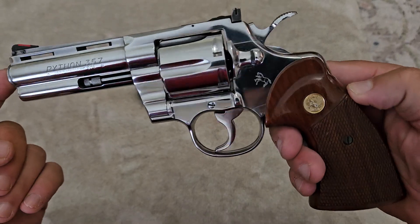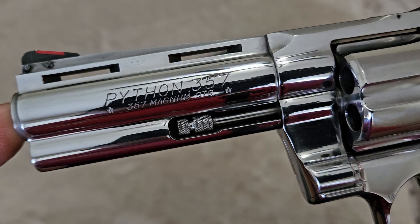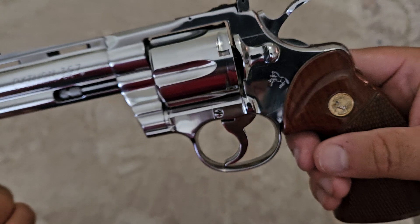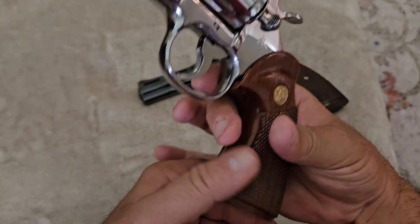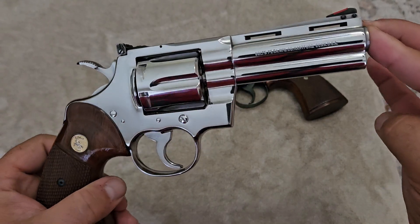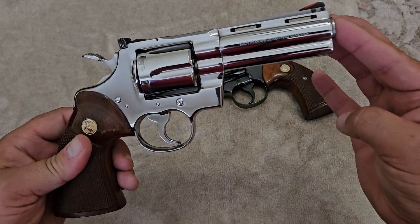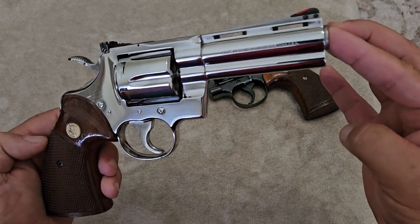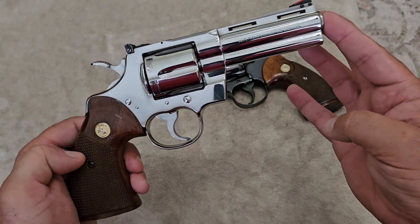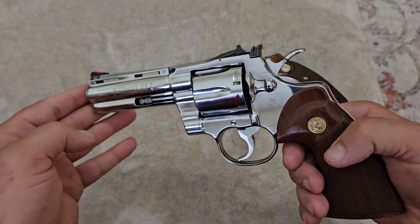Both guns have original wood walnut grips on them. Looking at the close-up of the roll marks, everything is perfectly like a mirror on this gun — it's absolutely stunning. This lighting makes it look like an absolute mirror. Some people prefer this look over the blue; I'm really on the fence which one I prefer. I just wanted to show you the quality and finish work that went into these old Colt Pythons.